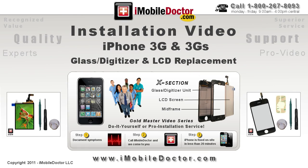iMobile Doctor presents installation video for the iPhone 3G and 3GS glass digitizer and LCD replacement.